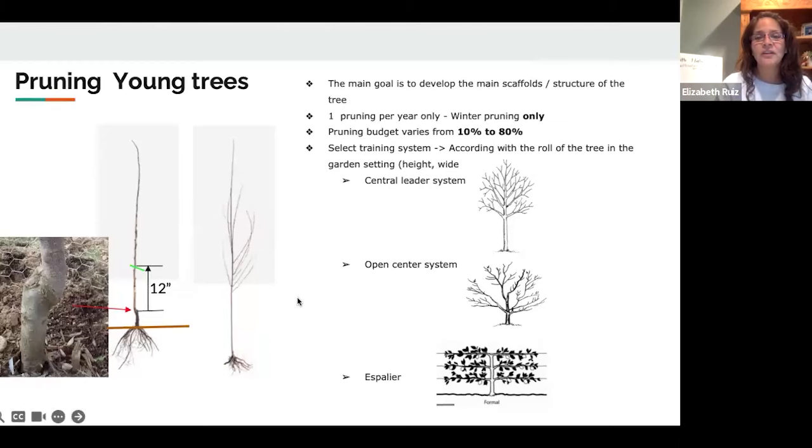The first pruning we talk about is the winter pruning. Usually for young trees I only do winter pruning — that means one time a year. Let the tree grow and do whatever it is going to do in growth. If it is producing fruit, I will remove the fruit, and I would suggest you do that too.